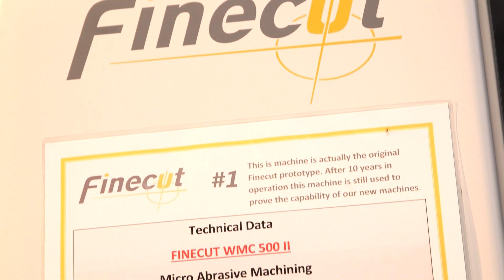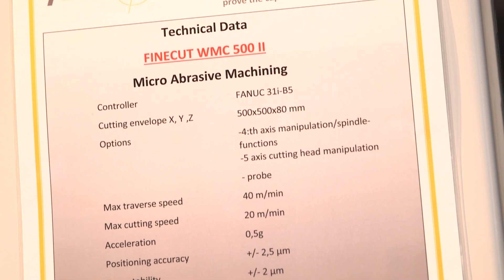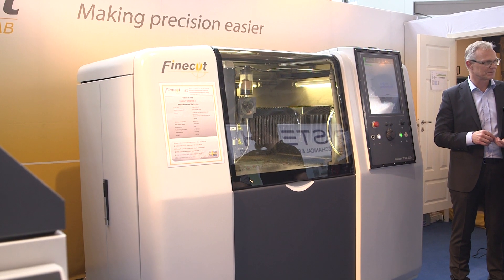And what is the machine behind us? It's a Finecut BMC 500. This specific machine is actually the first prototype we built in 2010 and it's still in use. We use it to prove the capability of the new machines we sell.